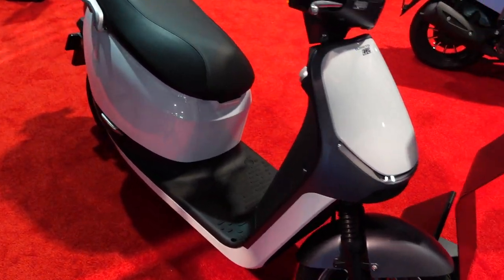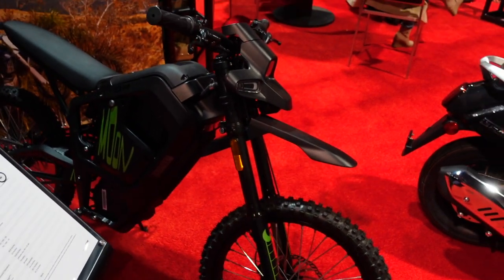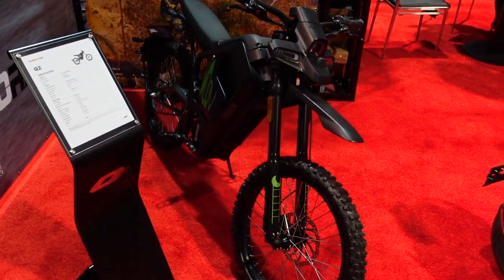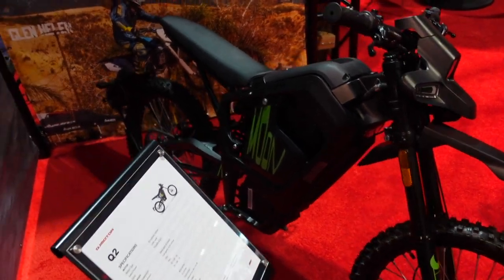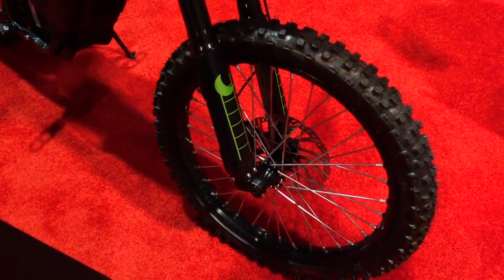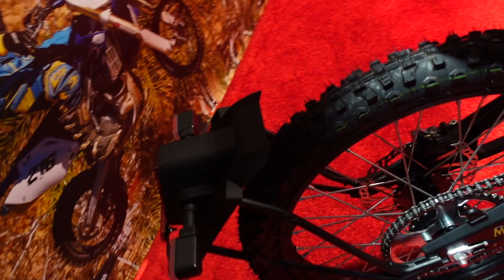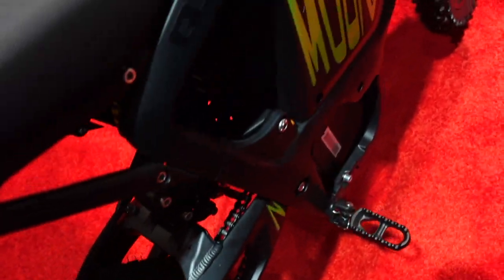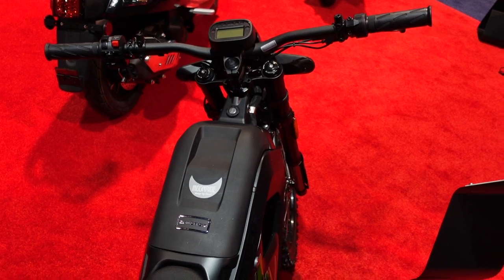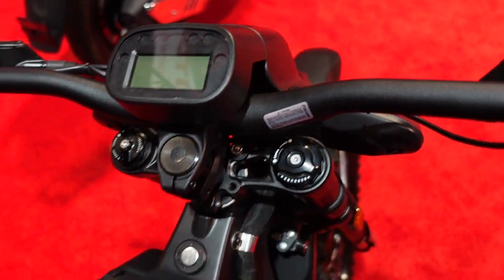Moving along the electric lineup is the Q2, which is essentially a 125cc equivalent electric dirt bike. Similar to other electric bikes like the Denzel Samurai, this one looks like a mountain bike right down to the tires, but it's street legal because it has turn signals. It's more of an off-road-centric dual-sport dirt bike.